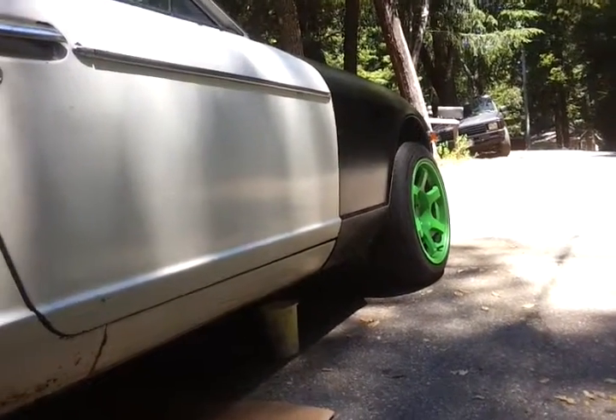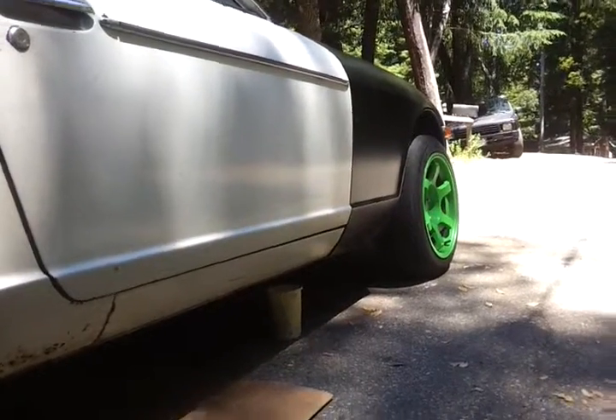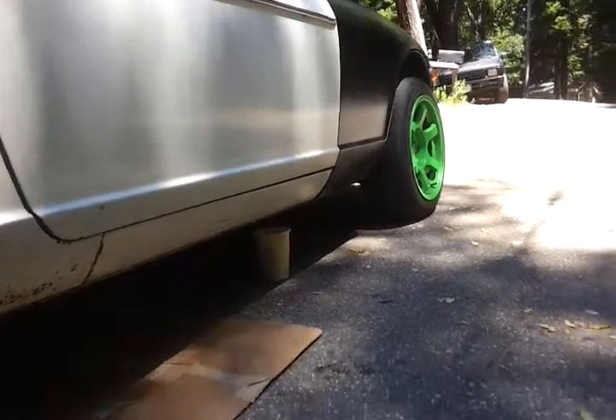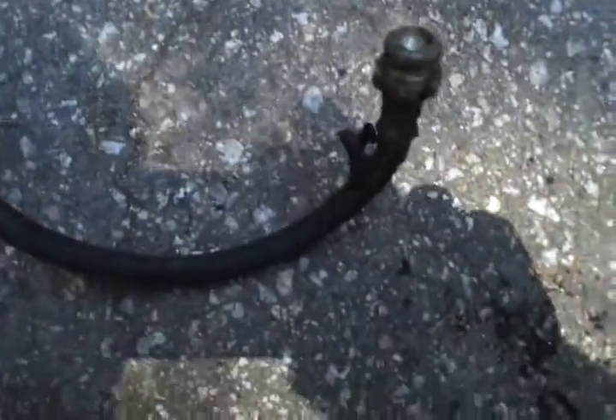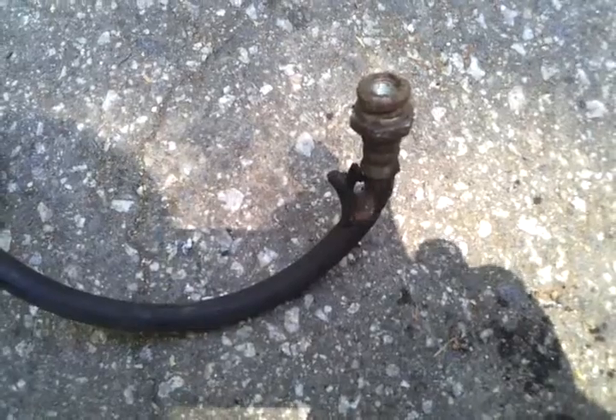So here we go again. My buddy pulled up last night in his Datsun Z car, about to go drifting. We're gonna adjust his e-brake, take the tire off — and what do we find? A busted-ass brake line spraying fluid everywhere.